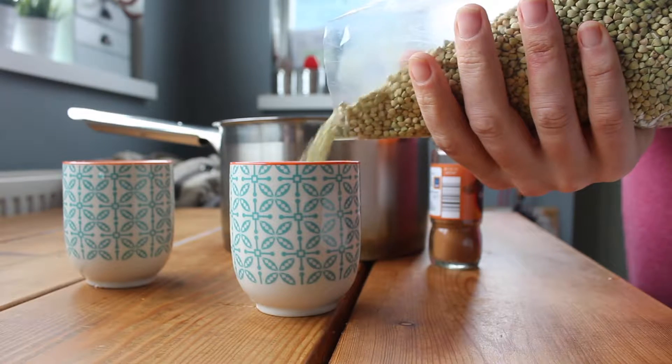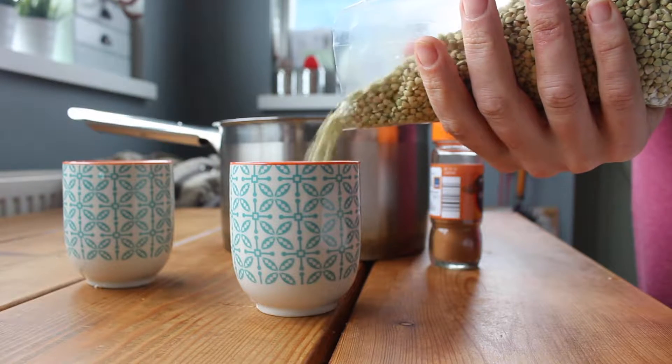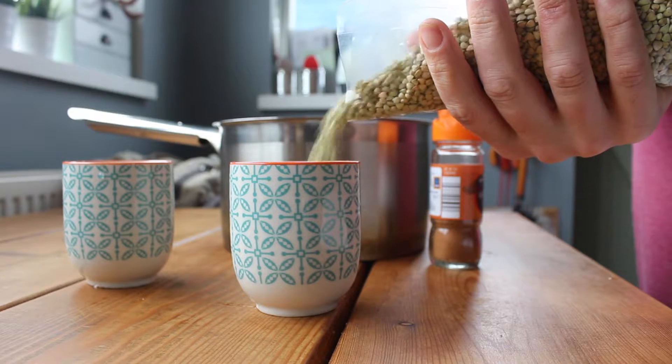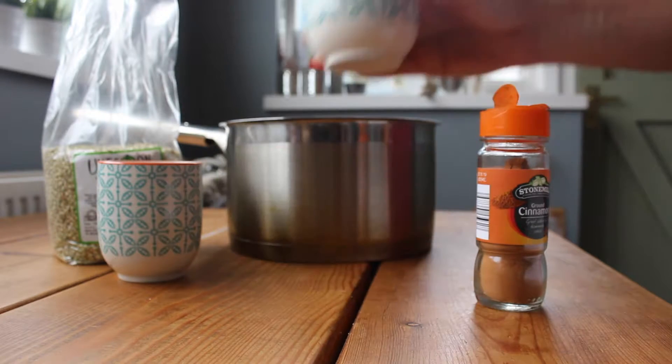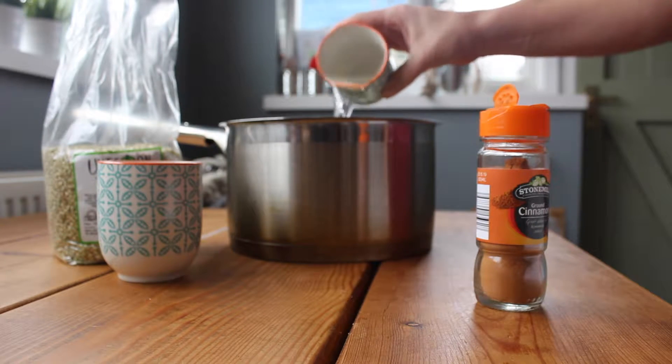Today I thought I would make scary sounding foods a little less scary by showing you just how easy it is to make buckwheat porridge. Buckwheat is actually a fruit seed related to rhubarb and sorrel, so if you've got any intolerance to wheat or gluten, this is a brilliant breakfast alternative.